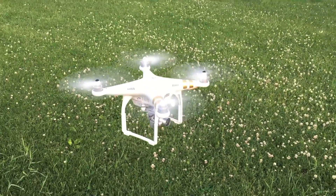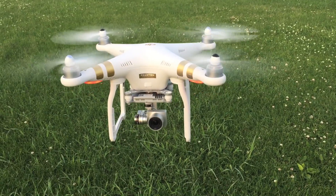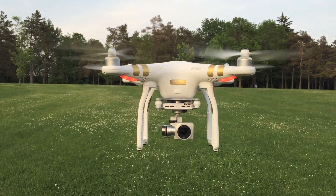Hey, Teddy K here with a quick look at the DJI Phantom 3 Professional Quadcopter, a quality drone that can offer a very stable and secure flying experience.